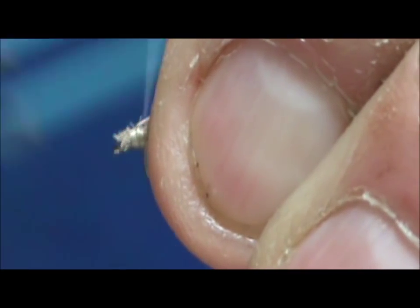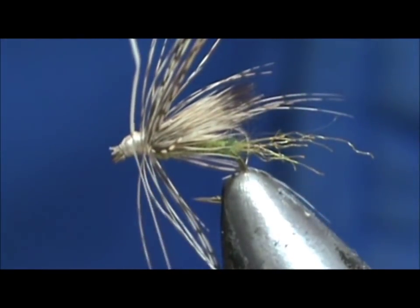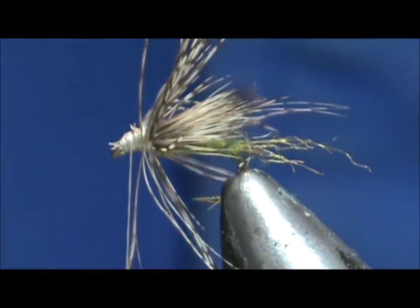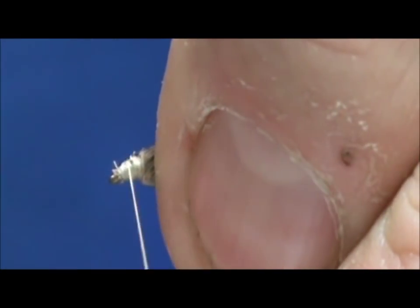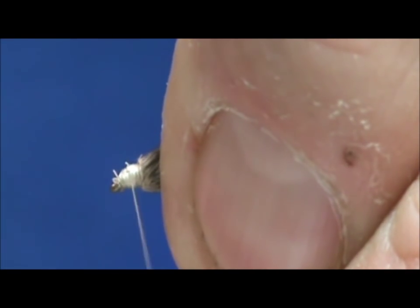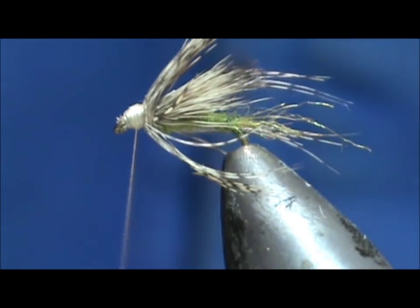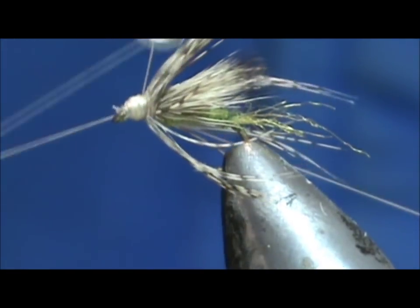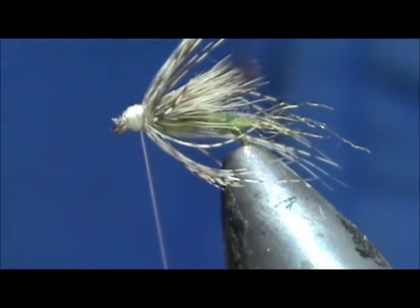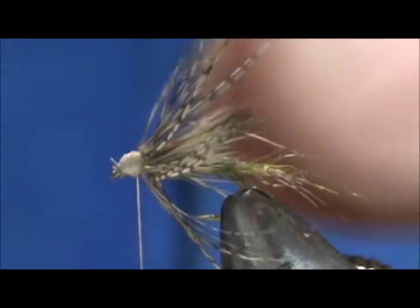We can wrap that head — it doesn't matter that I tied down the hair; that was the deer hair that was sticking out front. Go ahead and remove the stem and hold everything towards the back just so I can go ahead and clean up that head. Take the whip finish.